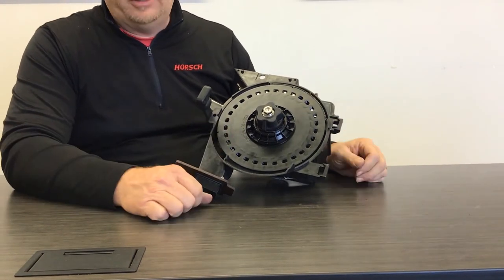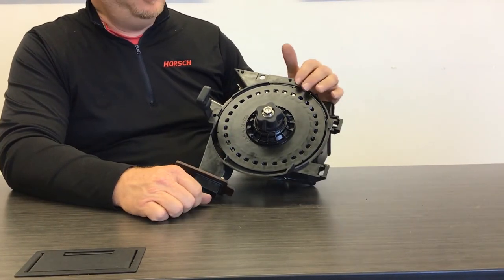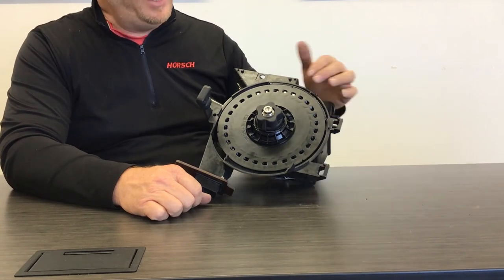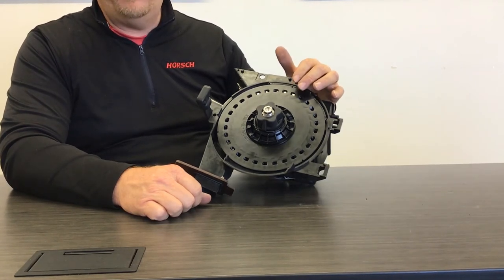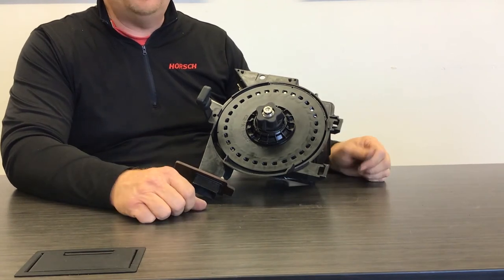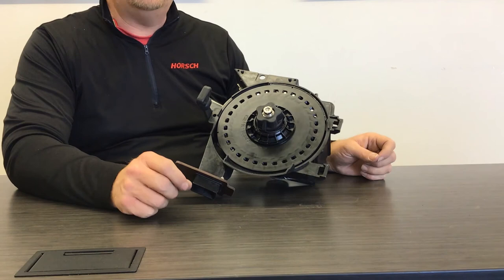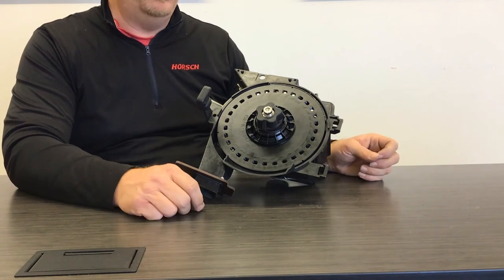Once the seed disc is installed, we want to make an adjustment to maintain the proper tolerance against the singulator in the back. We want it firm enough to create good singulation, but also not so firm that it creates excessive drag and high amp draw on the motors.